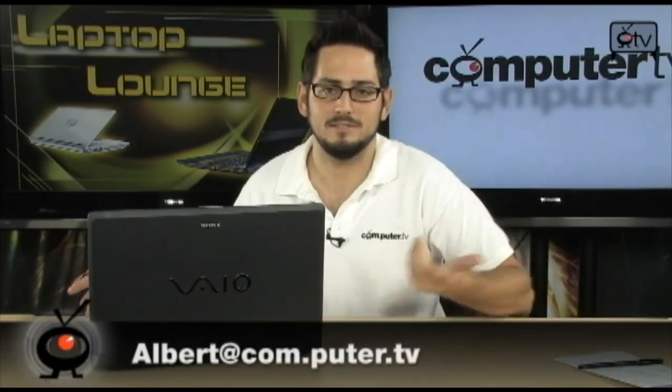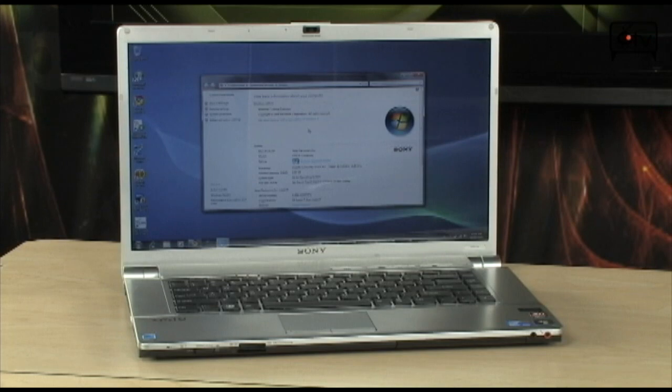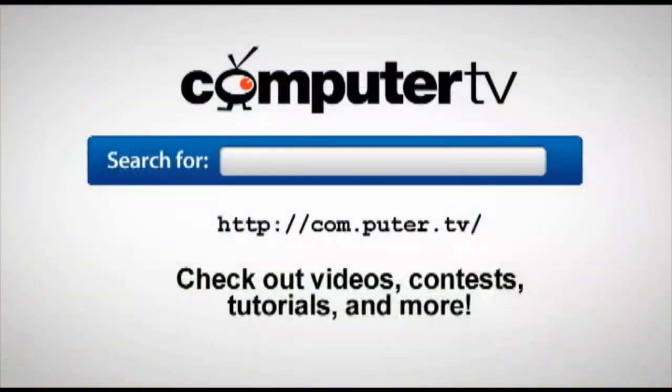That's basically the entire package you get with this VGN-FW590 — a very nice, powerful laptop with a good hard drive size and Blu-ray drive, making it a multimedia monster. It handles movies, has HDMI out, an HD 16 by 9 display with great resolution, a great keyboard, and a no-smudge matte back. For more information, go to com.puter.tv and type in Sony VGN-FW590. I'm Albert, see you next time.